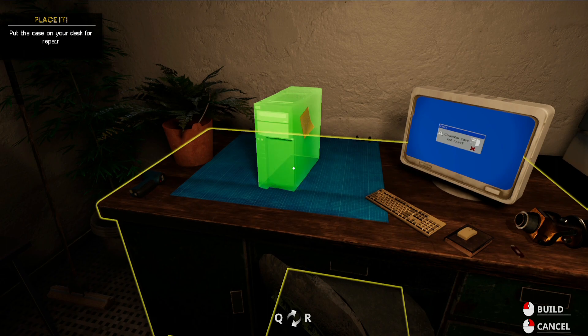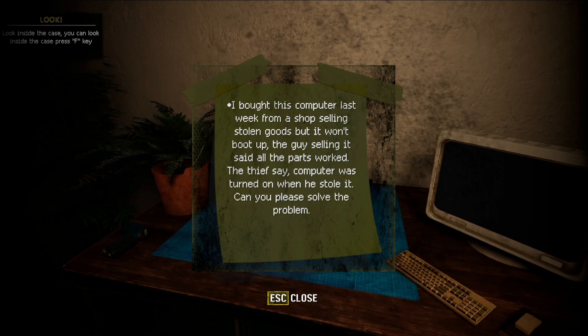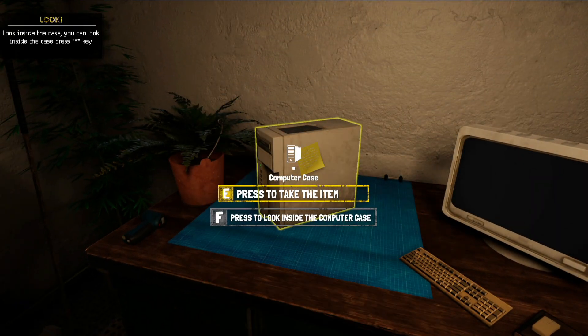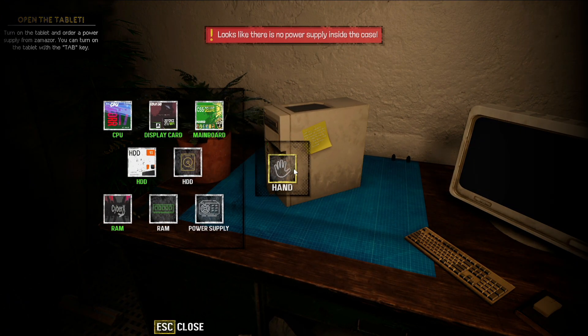We're going to left-click to place it here and rotate it a little bit. There is a sticky note — once you interact with it, it tells you the computer was stolen, the guy bought it and was told everything worked, but clearly it's not working. So we press F to look inside the computer.